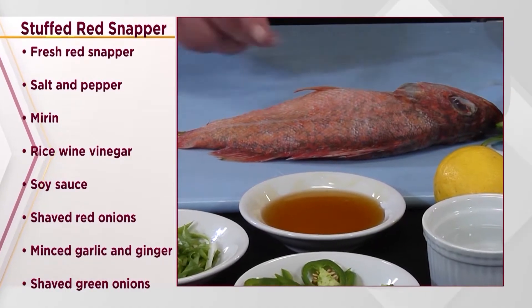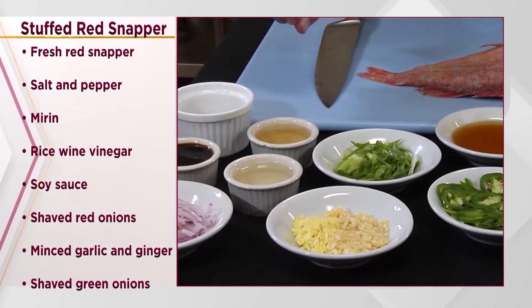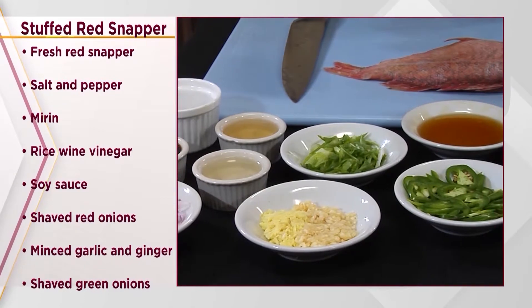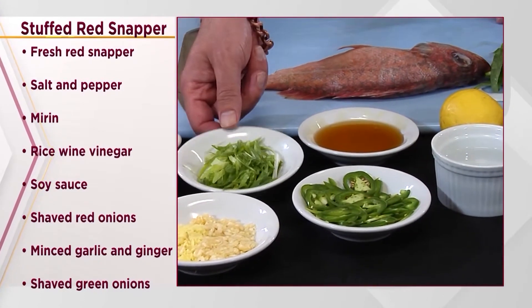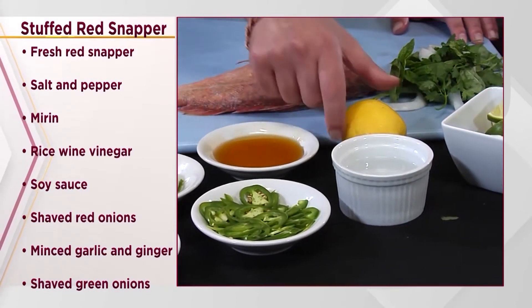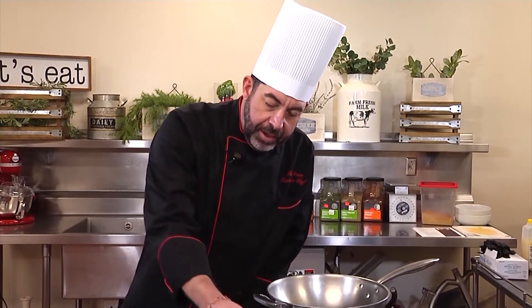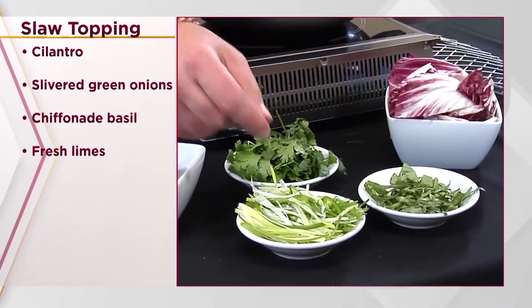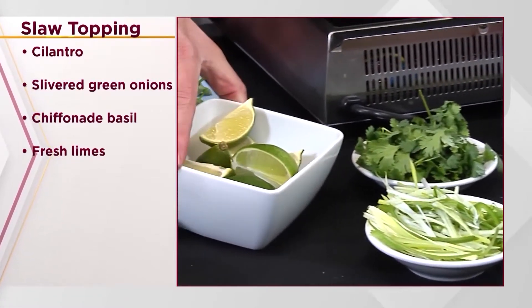Our ingredients for this one: fresh red snapper, salt, pepper, mirin, rice wine vinegar, soy sauce, shaved red onions, minced garlic and ginger, shaved green onions, fresh jalapenos, honey, fresh lemon, and a squeeze of lime. For the slaw we have cilantro, slivered green onions, chiffonade basil, and I'll make a sauce with fresh limes.